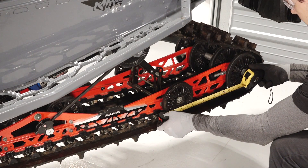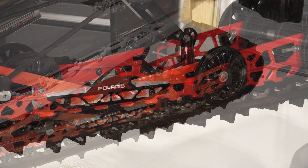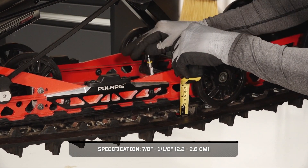Next, measure 16 inches ahead of the rear idler shaft on the track. Apply 10 pounds of weight on the track and measure the slack between the track and the rails.